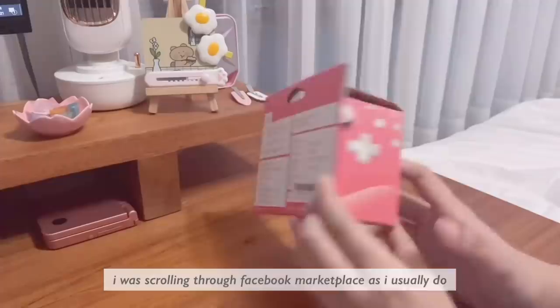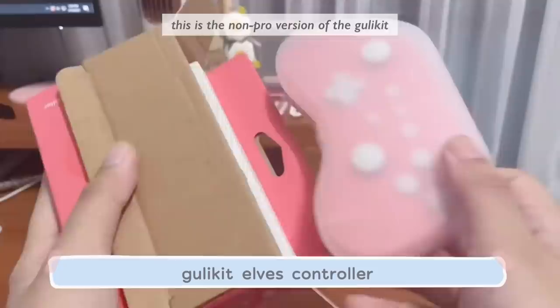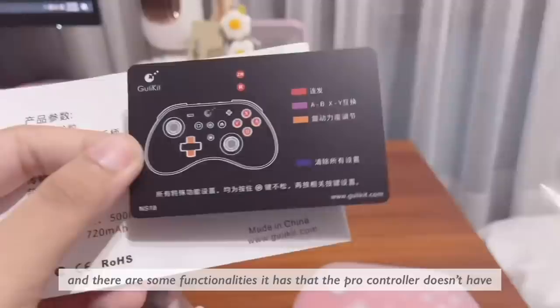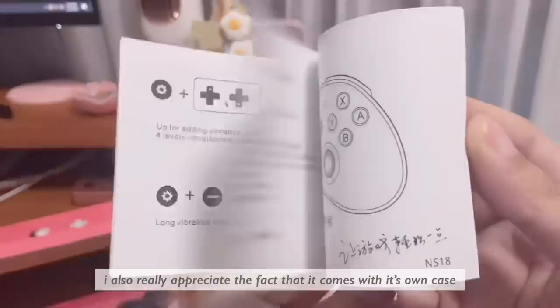I was scrolling through Facebook Marketplace, as I usually do, and I was able to find this for 400 pesos, which is about eight dollars. This is the non-pro version of the Gullikit Elves in Coral, or the NS18. It's charged through USB Type-C, and there are just some functionalities it has that the Pro Controller doesn't have. I also really appreciate the fact that it comes with its own case.